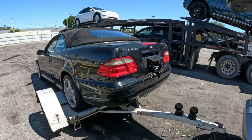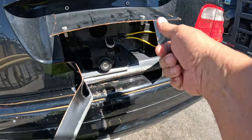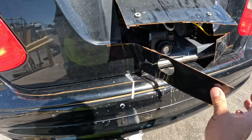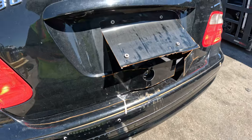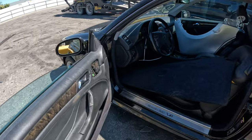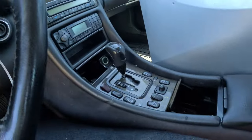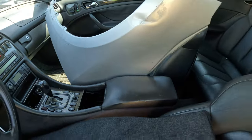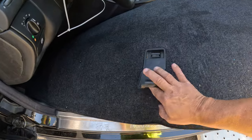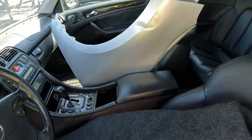All right, here it is guys — this thing is cleaner than I thought. The only messed up part is they cut this up to try to get in the trunk. I tried the key already, it doesn't work — that's why they did that. Come inside, this is the first time I'm looking at it. I bought this sight unseen so we're going through it together. There's a fender here — I'm leaving that, it's not mine. I'll keep the trunk liner just in case, but that fender is not mine, I'm throwing it out.